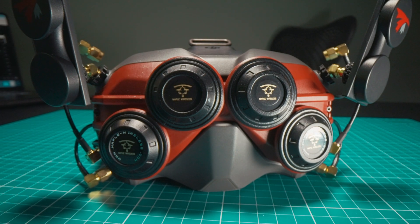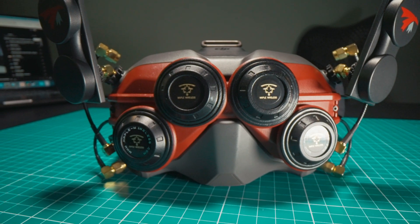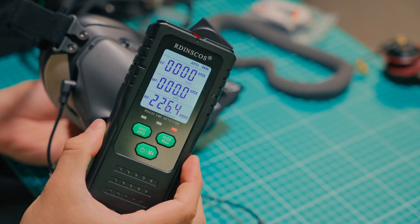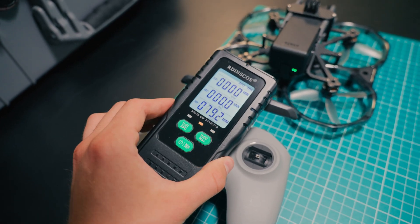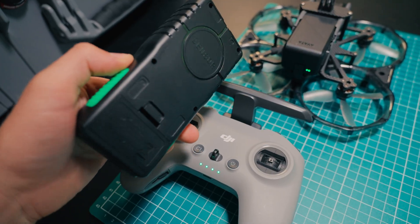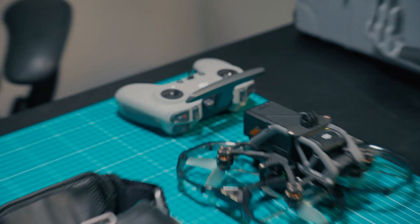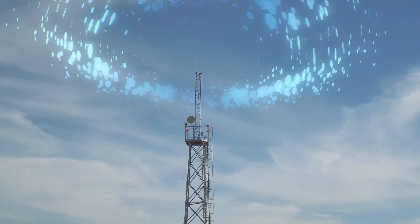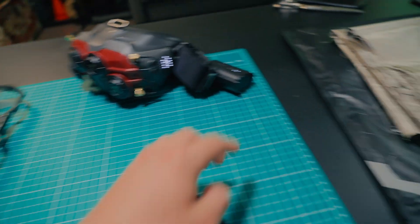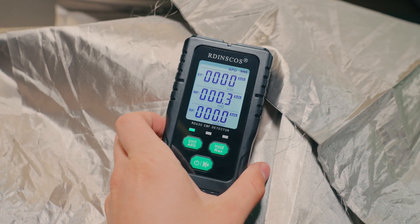DJI goggles are special in that they both receive and transmit radio frequencies, so that's why the signals are off the charts. In addition, the remote controller and drone itself also give off high levels of radio frequency. The dangers of radio frequency are still being studied, but it looks like this stuff is entirely disrupting our health. It's everywhere and transmitting at dangerous levels, so that's why I took it upon myself to try and eliminate as much of it as possible without sacrificing any of the signal from the FPV gear.